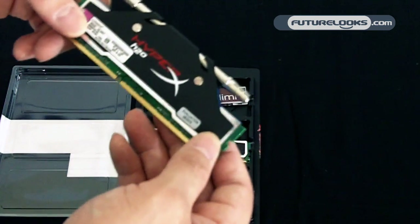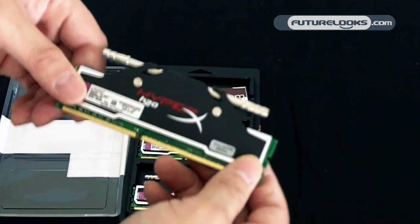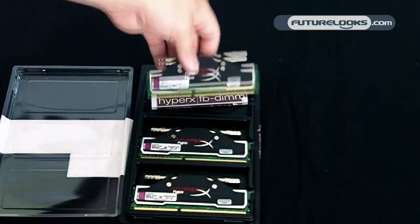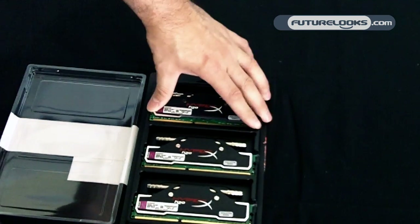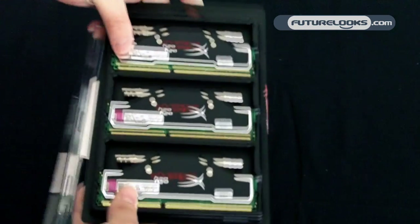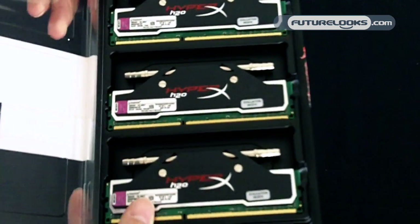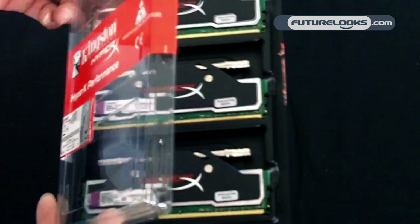So if you plan on upgrading, you pick up a kit of this and then eventually when you get your motherboard and LGA1366 processor, you'll be good to go. We're going to install these in our Gigabyte system with the 980XE Extreme Edition processor. Thanks for looking and keep on reading through to see how these modules perform.